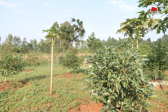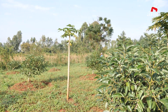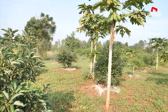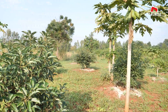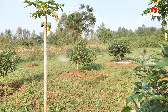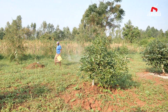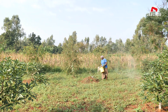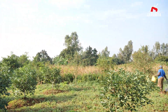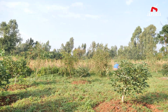Ag lime also helps in soil structure. By improving pH and supplying calcium, lime helps improve soil structure. It enhances aeration, drainage, and microbial activity — all of which are crucial for avocado root health.